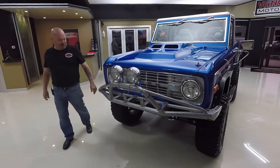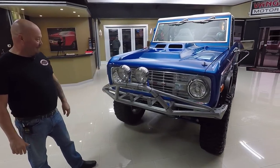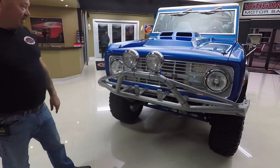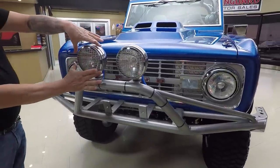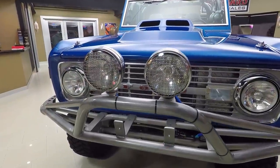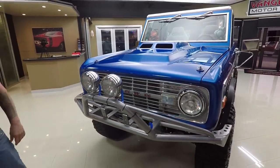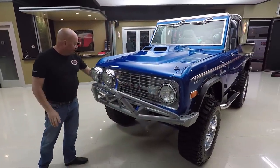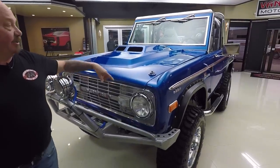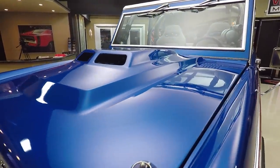Check out this brush guard — I can't tell you how many times I shopped for one of those for my truck. It's got a spot for a winch in it too. The driving lights — my dad used to call them airplane landing lights because when you flip those babies on, street signs down three miles in front of you light up, those are bright. The grill looks great and the hood on this thing is killer. We got some hood pins here holding it down. Paint work on it's beautiful also.